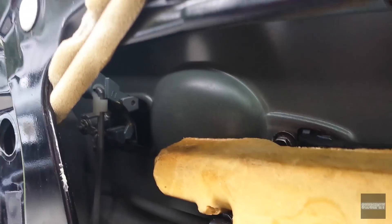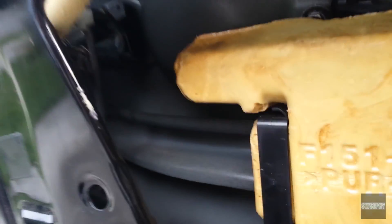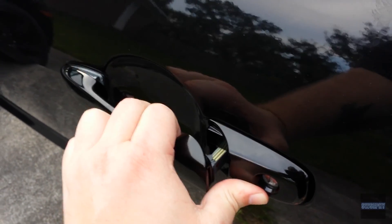The new handle is on, linkages are hooked back up, and both screws are in. Let's look at it from the outside. Yeah, it feels good.